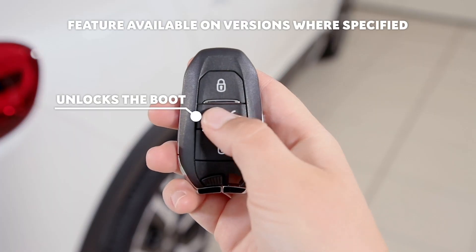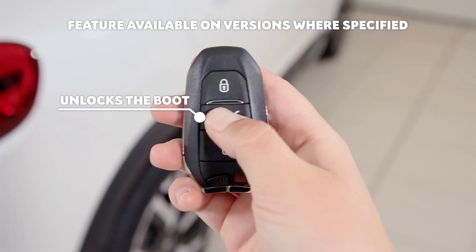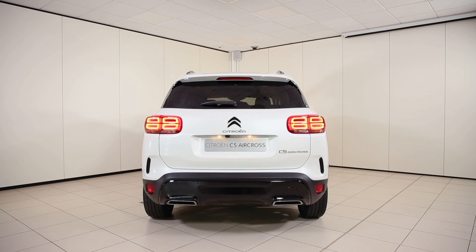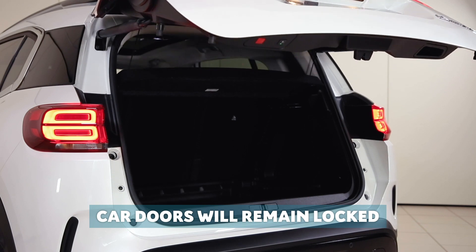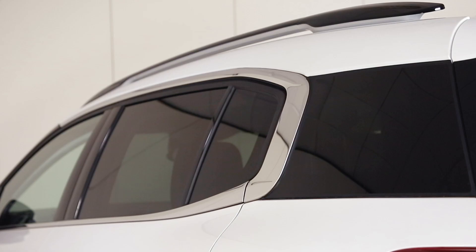This button unlocks the boot. To use this button, you'll need to maintain holding down the button until the boot pops open. If this is pressed, the car doors will remain locked, even though the boot is open.